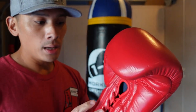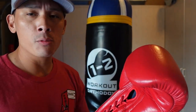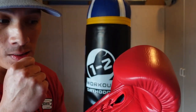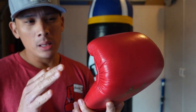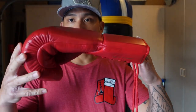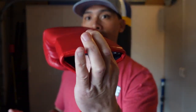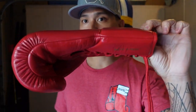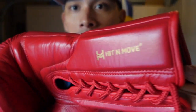Quality-wise, the gloves are top notch. To be honest with you, I don't think I've ever had a Hit and Move product that wasn't good quality. The stitching is on point. The weight, I believe, is at 15.9 to 16 ounces — exactly on point. You can see the distribution of weight is really nice. I'm literally grabbing just the very back of the glove with my fingers and you can see there is no sag whatsoever. So the distribution is done nicely.